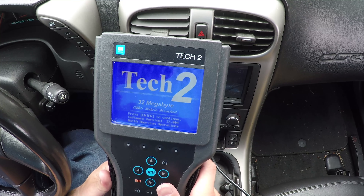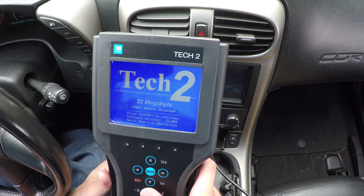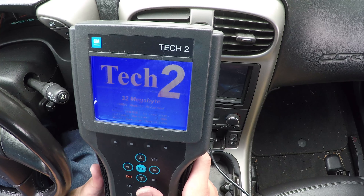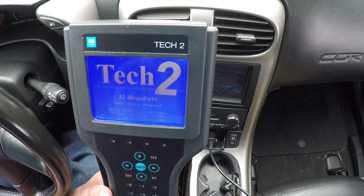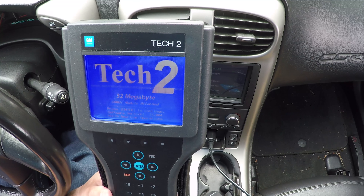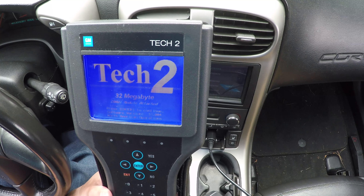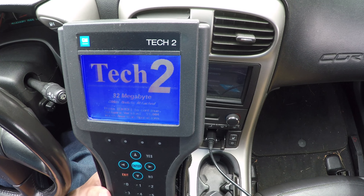So here's the Tech 2 portion of getting rid of the magnetic ride suspension, RTD, or F55 — whatever you want to call it. I have a Tech 2 here. This is a Chinese Tech 2, not an official one, but it does exactly what you need it to do specifically for getting rid of a mag ride suspension, and it allows you to get some additional information on the car as you're diagnosing it. It's about $250 — you can probably find them as cheap as $215.